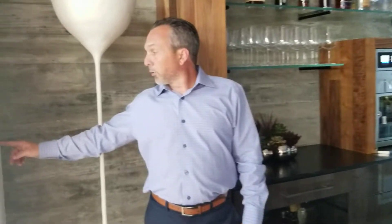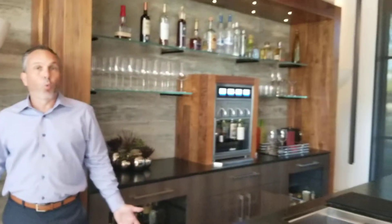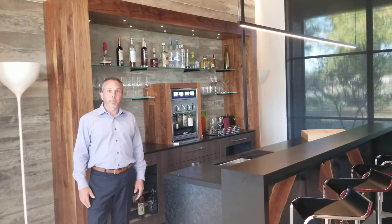Once the shade comes down, it's starting to get a little dark in here, so I'm going to bring the lighting up to accent. We're just trying to create a warm feel for this room if you're just hanging out, enjoying a few cocktails in here.